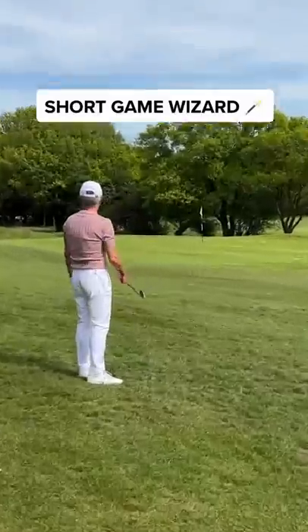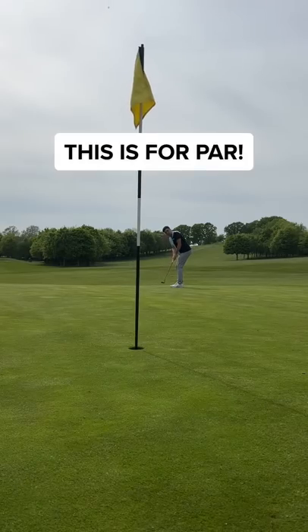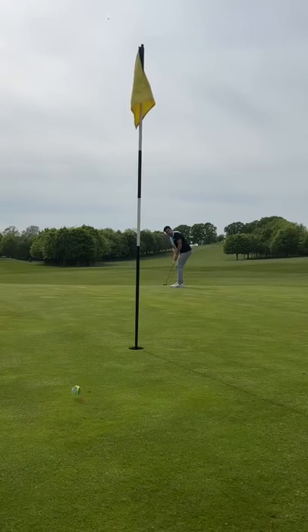Dad's second shot, and I wish I could buy this man's short game. He's dialed from around the greens. This is for par, and look at this. I know that was complete luck, but I'll take that.